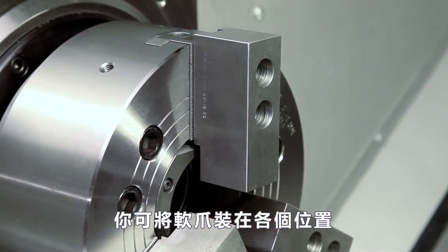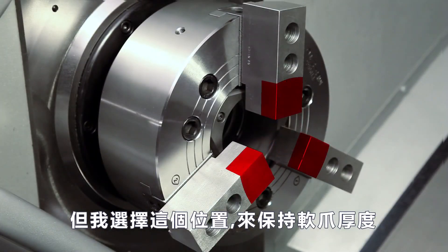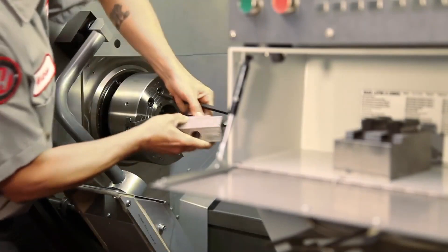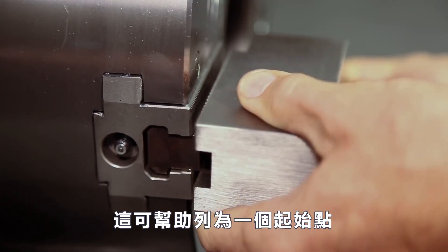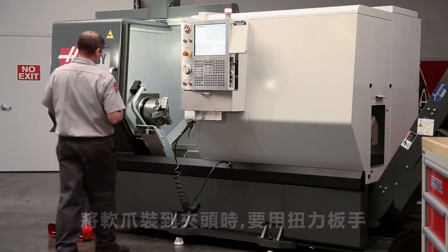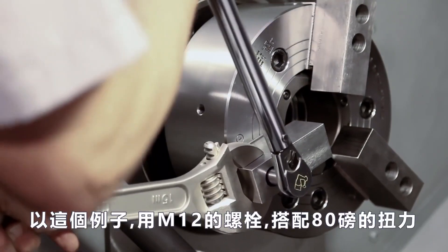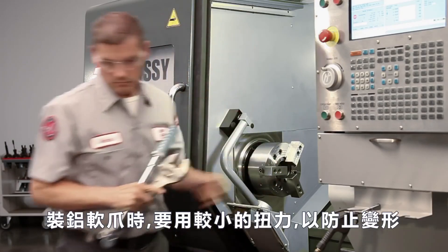You can mount your jaws in a variety of positions, but we chose this position in order to conserve jaw thickness since we plan to reuse these in the future. Never position the jaw T-nuts outside of the edge of the chuck body. When first mounting the jaws, it's a good idea to set them out as far as possible as a starting point. When attaching uncut jaws to the chuck, always torque the jaws in place and refer to chuck documentation for the correct torque value. In our case, Andrew will torque the M12 bolts holding these steel jaws to 80 foot-pounds. Use a smaller torque value for aluminum jaws to avoid distorting the screw seats.